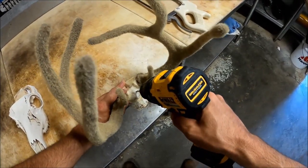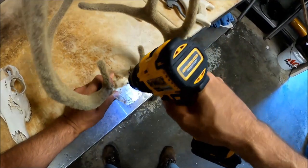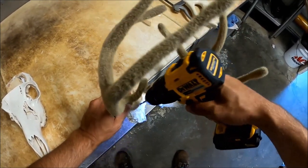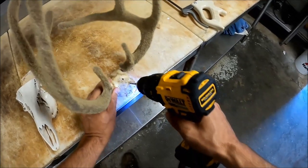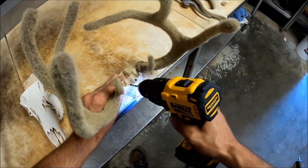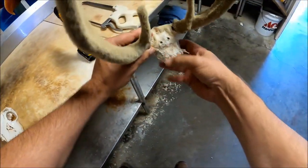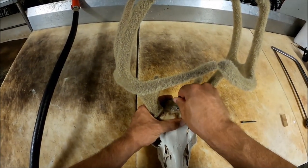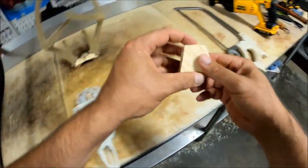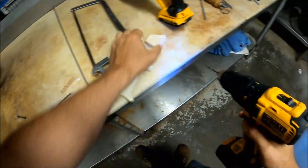I'm going to anchor this from the backside so that we can try to sink these screws enough where they won't be seen. Mark me a couple of holes, get a small bit here — I don't want to bust that wood the best that I can.